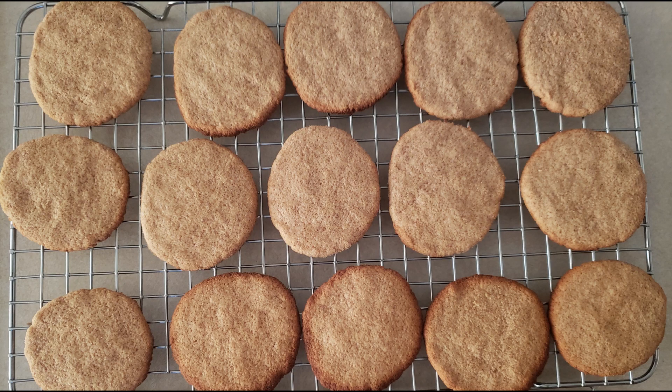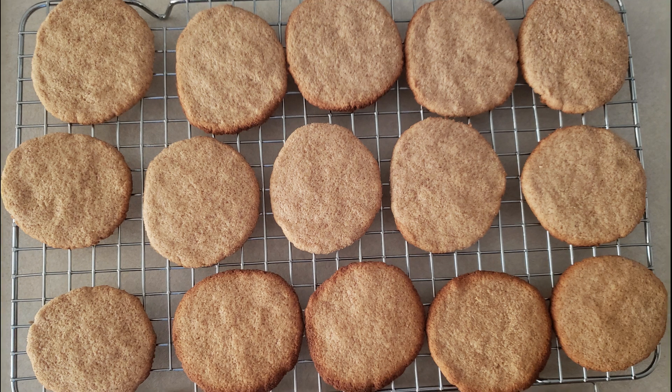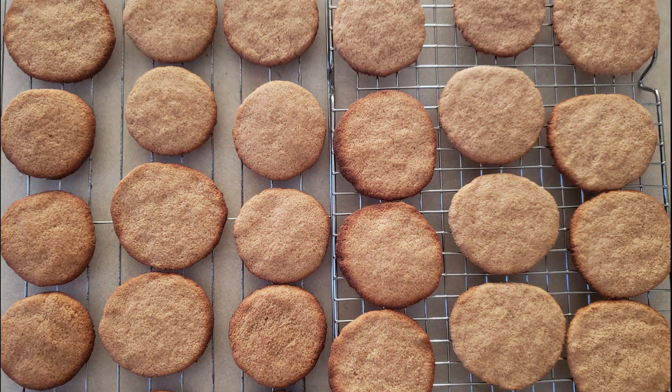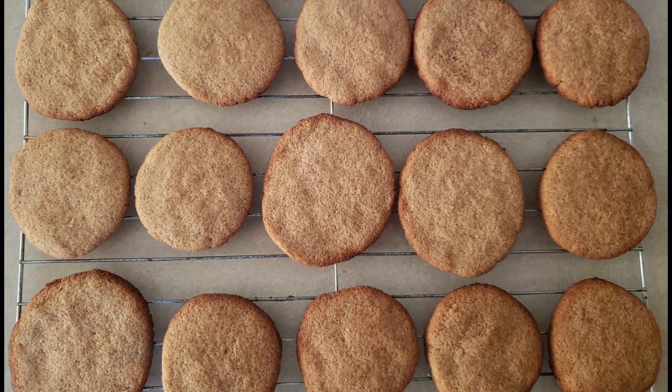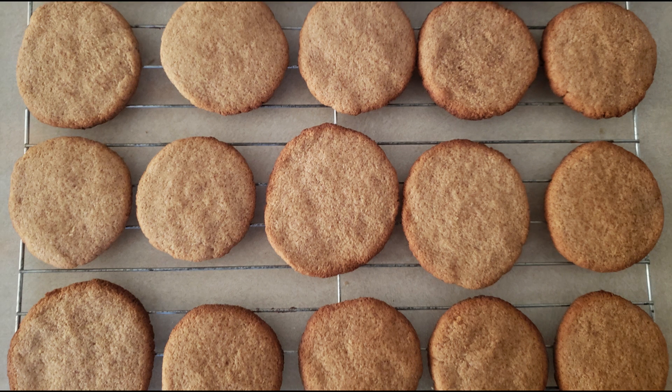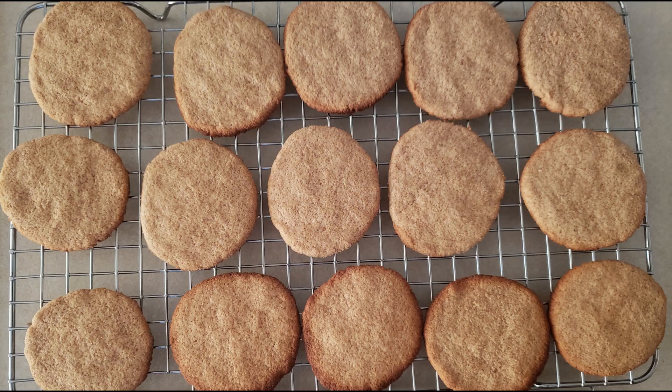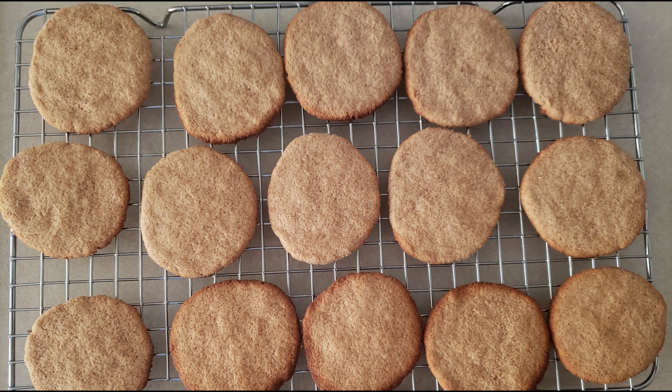After 10 minutes, transfer the cookies to a wire rack. They won't be crisp yet — they'll be firm but still a little on the softer side. As they continue to cool completely, they will crisp up more and have a nice little snap to them. They don't crisp up exactly the same way as a traditional gingersnap recipe would, but you still get that nice ginger taste and that nice little snap.